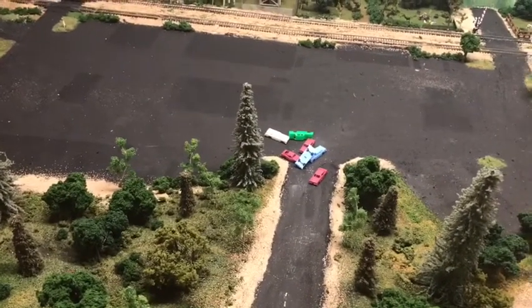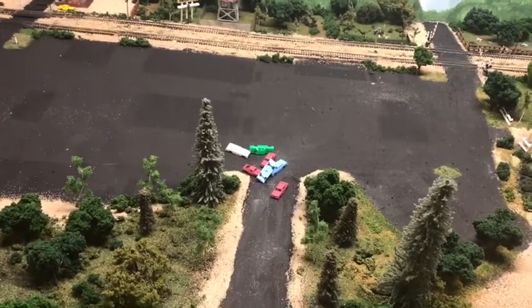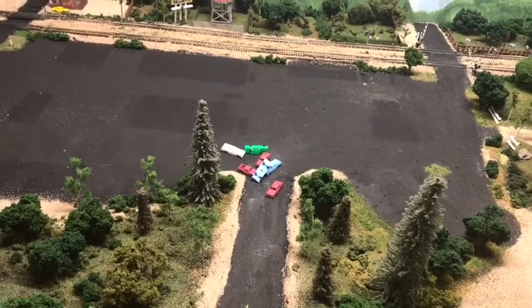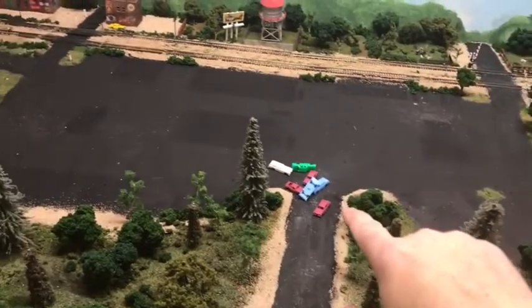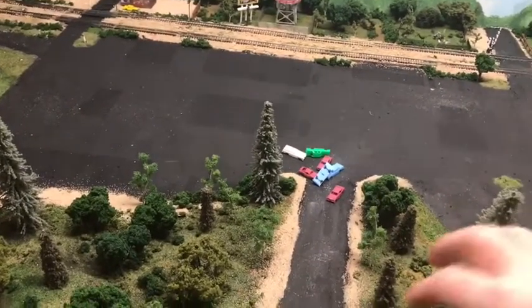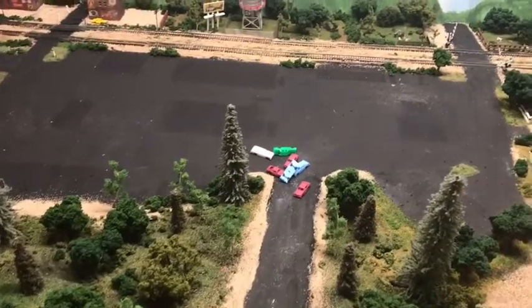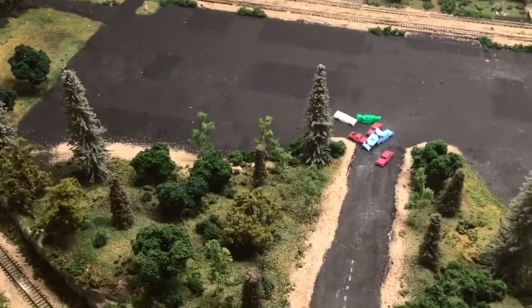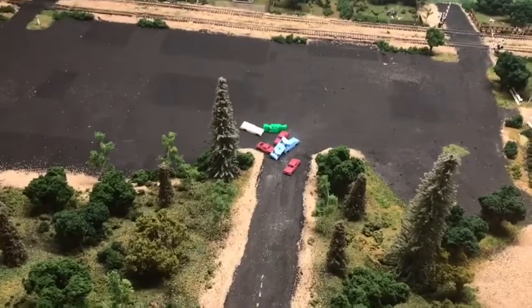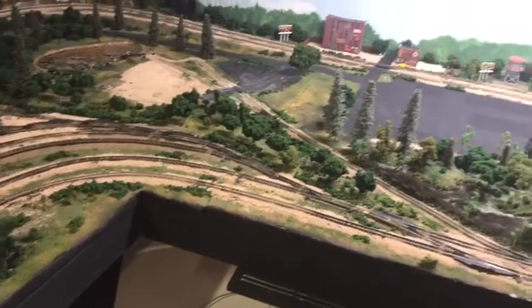I saw this on one of Vinny's videos where he's doing an operating session — I think it was in the Wickenburg area — where a train rolled by an industrial area with a pile of cars all painted rusted up with weeds, like a scrap yard scene. I really liked that idea. Sorry Vinny, I'm going to borrow it! Maybe have a spur going into a fence with a scrap yard and find an old crane — that's another idea for industry.